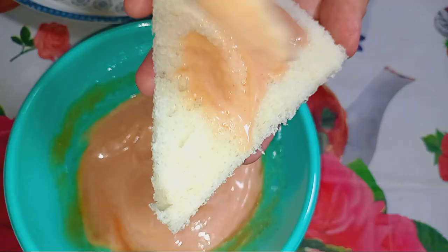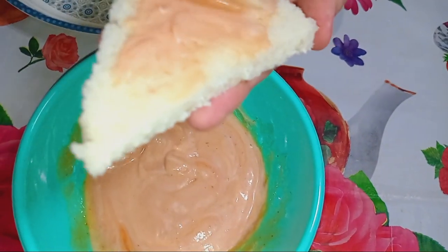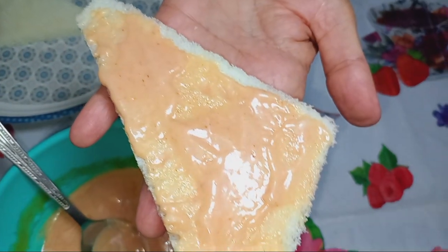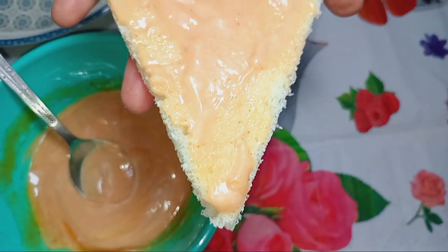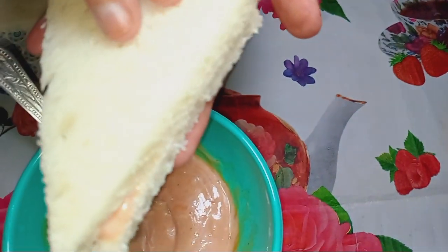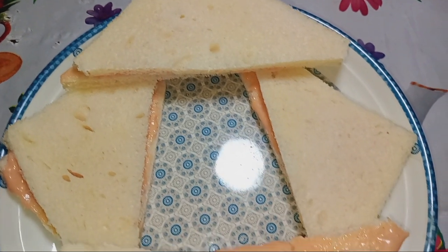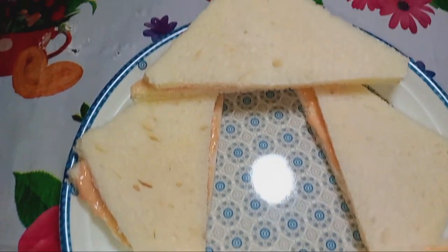Now I will cover all sides and spread it from the sides. Now I will prepare the ketchup and mayonnaise mix sandwich.